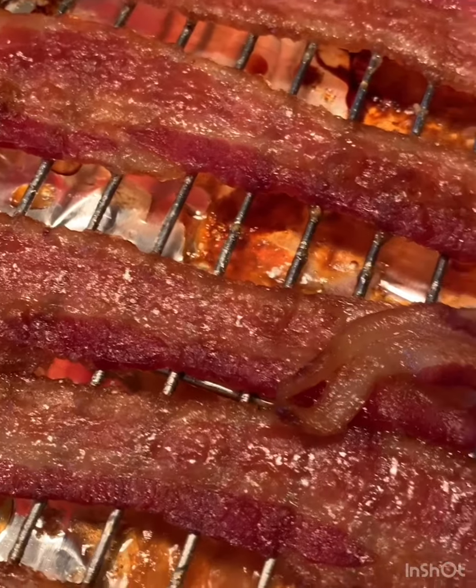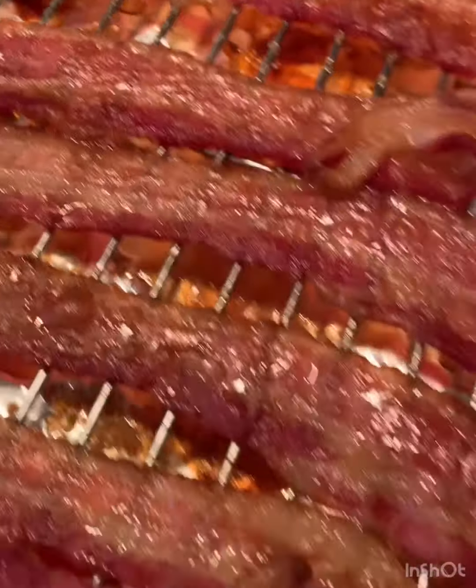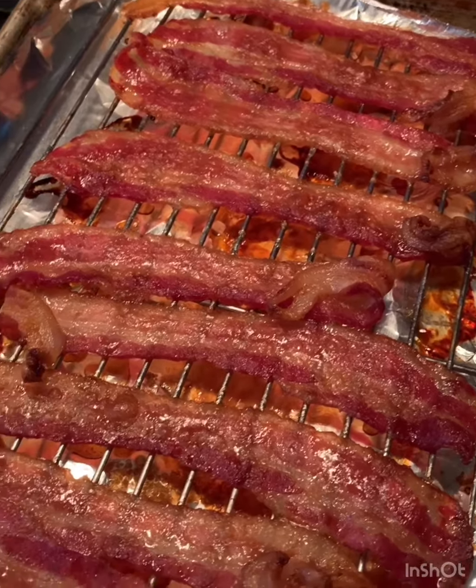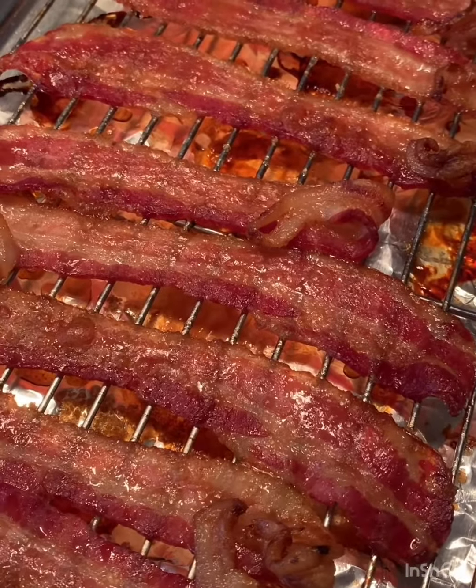There you go, you guys — it's caramelized on the top. I think people who eat meat would really enjoy this. His tutu bread turned out way good, I love it. So here we go. Happy Easter — make some bacon.